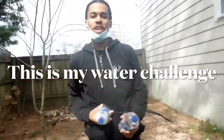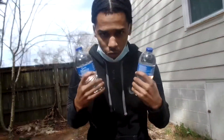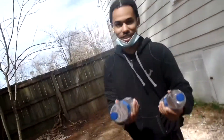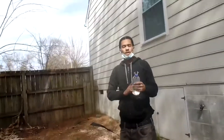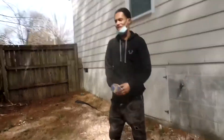What's good y'all, it's your boy Jace and today we're doing the water challenge. I challenge every single viewer who watches this video — go to your local supermarket, buy a case of water, slam the water on the ground until it bursts, and time yourself. Whoever does it the fastest, email me and I'll have a prize or giveaway for you.